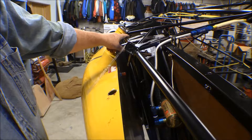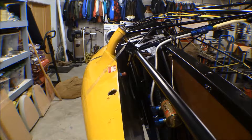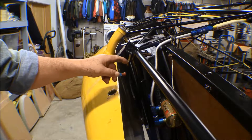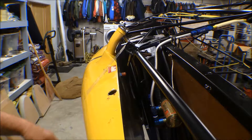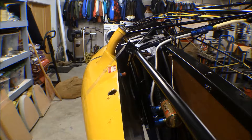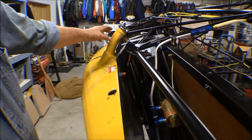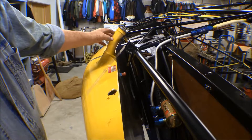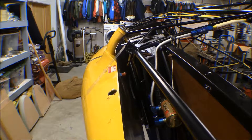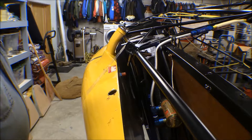I was curious how this filler neck was going to work because it's pretty tight to that lower longeron on the existing fuselage. On the standard fuselage, this is where the flying wires go from the fuselage down to the floats. With this thing centered on the centerline of the fuselage, this fuel filler neck bumps right up against that lower longeron, so there's not too many options here.